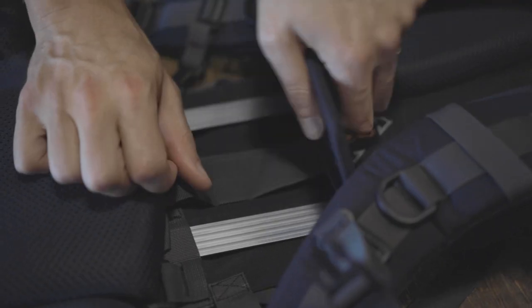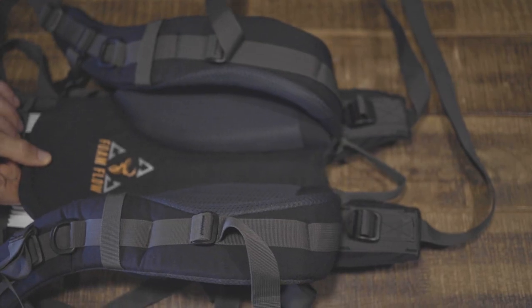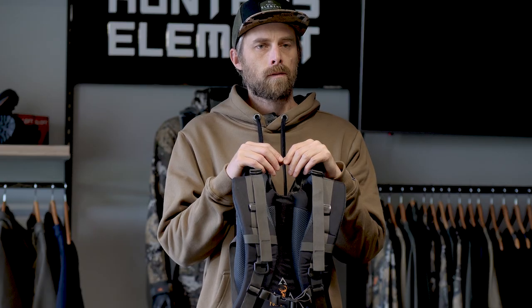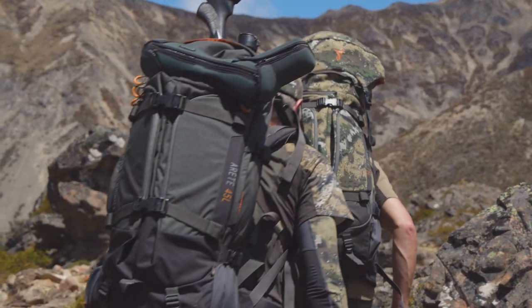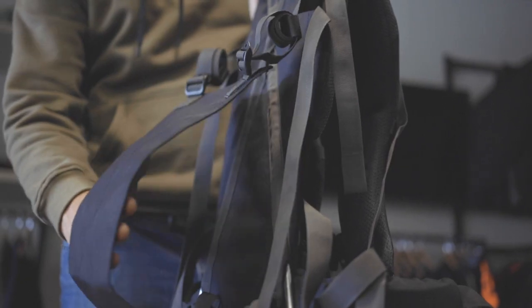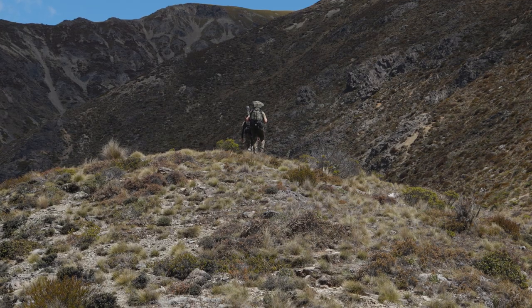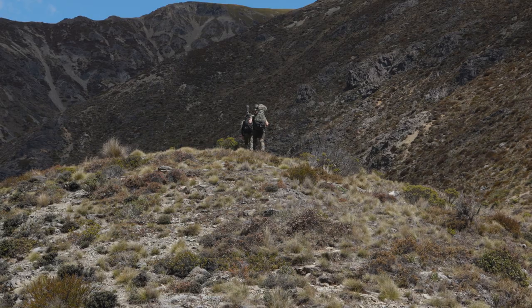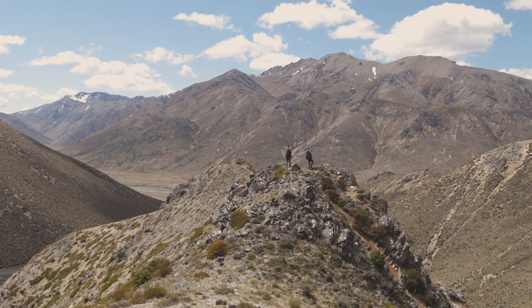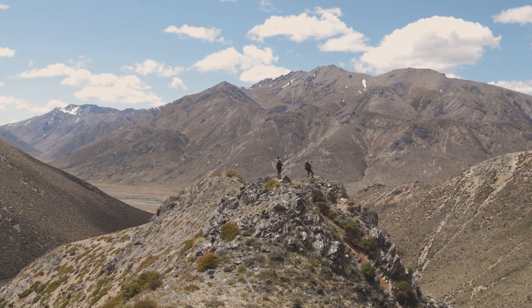The Auret frame is fully customisable for different back lengths. A locking height adjustment means you only have to set it up once. All the tension points across the frame are reinforced and all the hardware is military-grade DuraFlex. Finally, the integrated meat shelf has been carefully crafted to place heavy loads of meat in the optimal position.